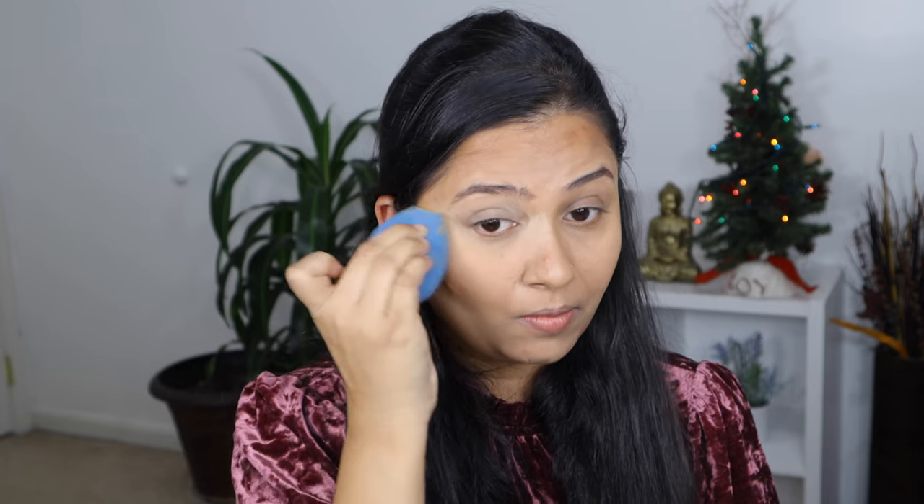Now I'm going to set my under eye with some loose setting powder, and the one I'm going to use is the Wet n Wild Photo Focus Powder in shade Banana.